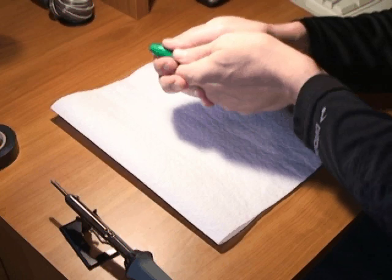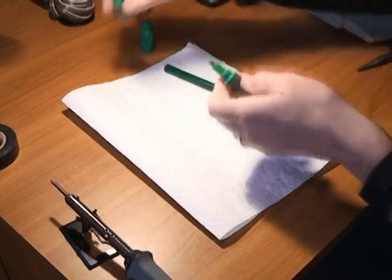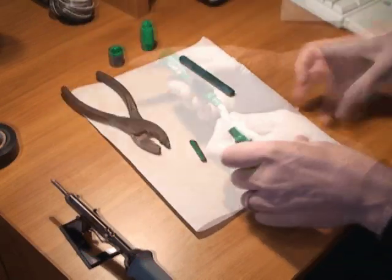First, over a trash can remove the marker tip and core with a pair of pliers. Be careful, the ink can spray a bit. You'll want to wipe out the inside of the marker to remove any remaining ink.